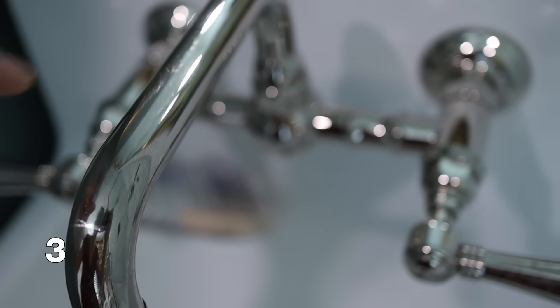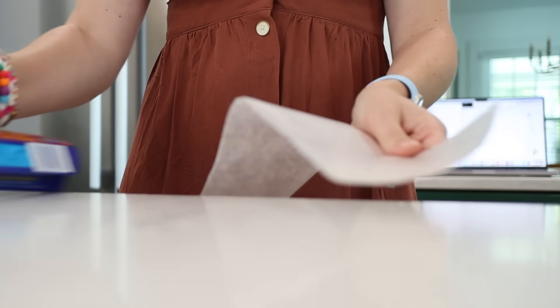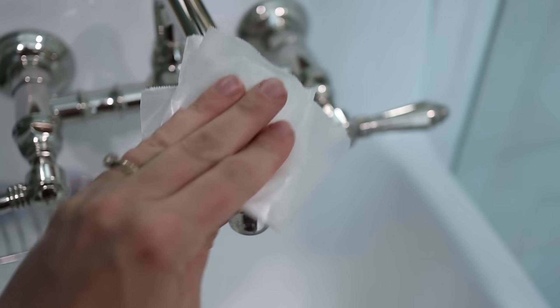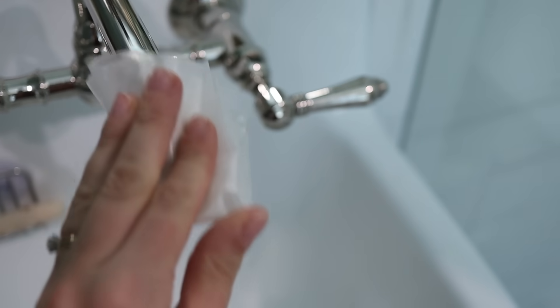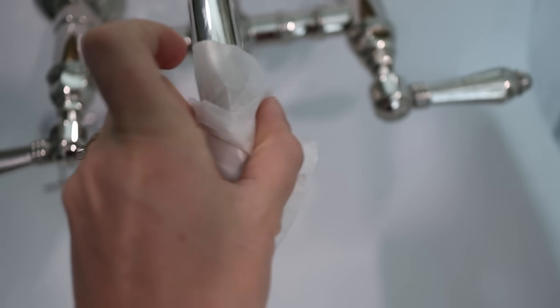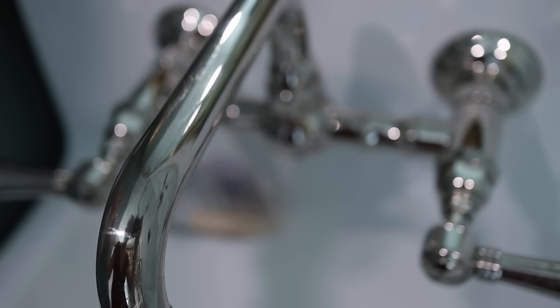I'm going to be honest, I'm not 19 anymore — I know that it looks like I am, but I'm not. This next hack is when you are done cleaning any of your chrome-finished faucets, or even door poles, use a piece of wax paper on these. There's actually going to be a little bit of invisible residue from the wax paper that transfers onto the chrome, and this is going to prevent fingerprints from building up on your faucets and your finishes.